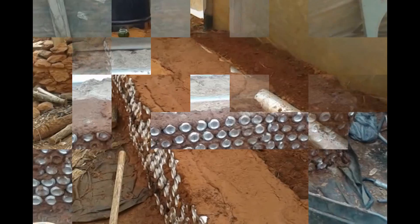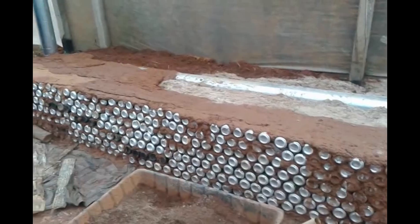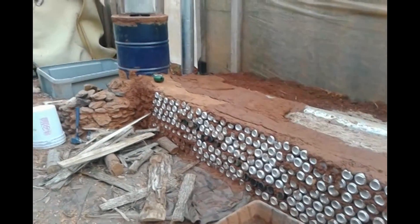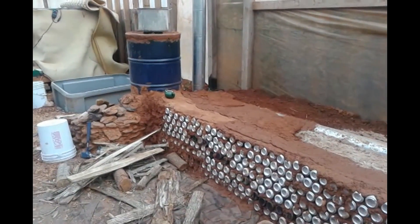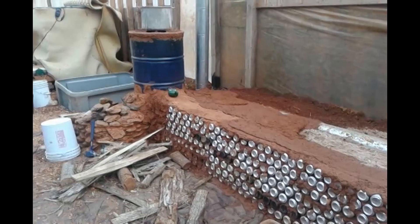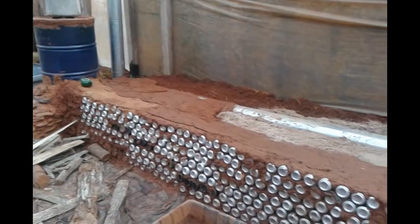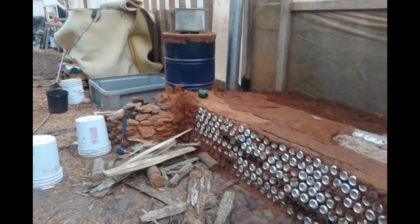Alright, time for more progress. Finally got it filled up. I started cobbing across the top the other night. I burn it every night that it's in the 30s, so pretty much been every night here lately.